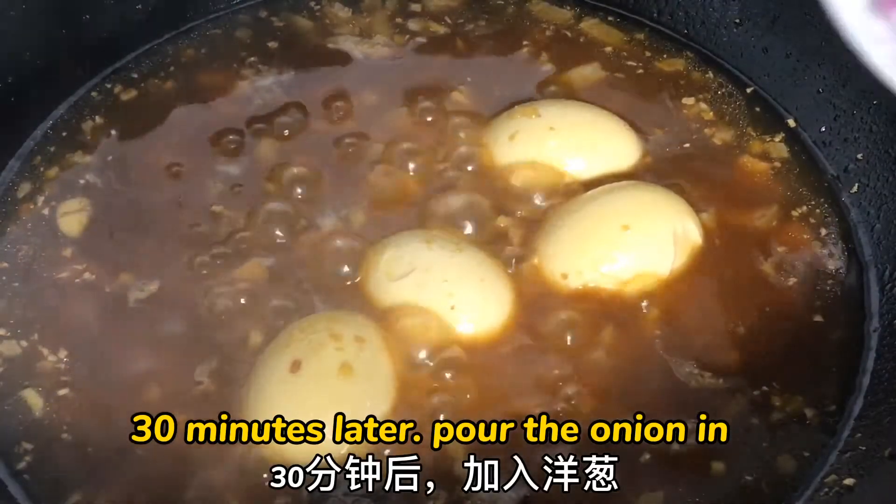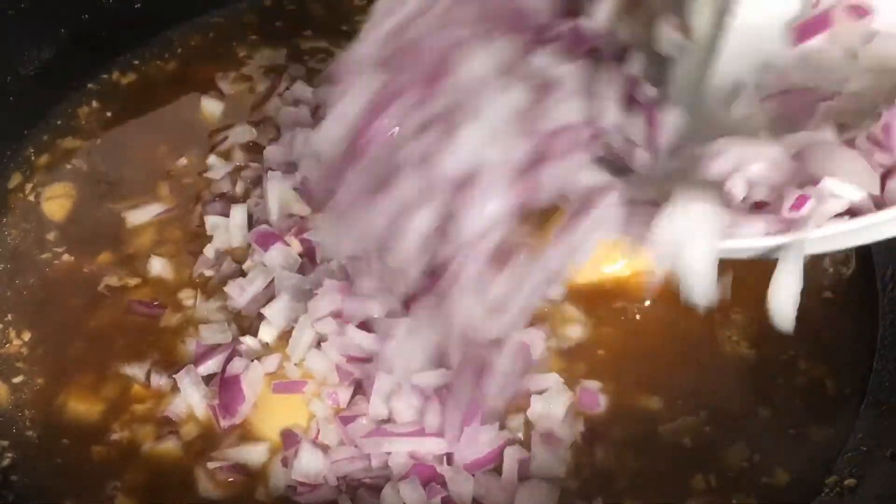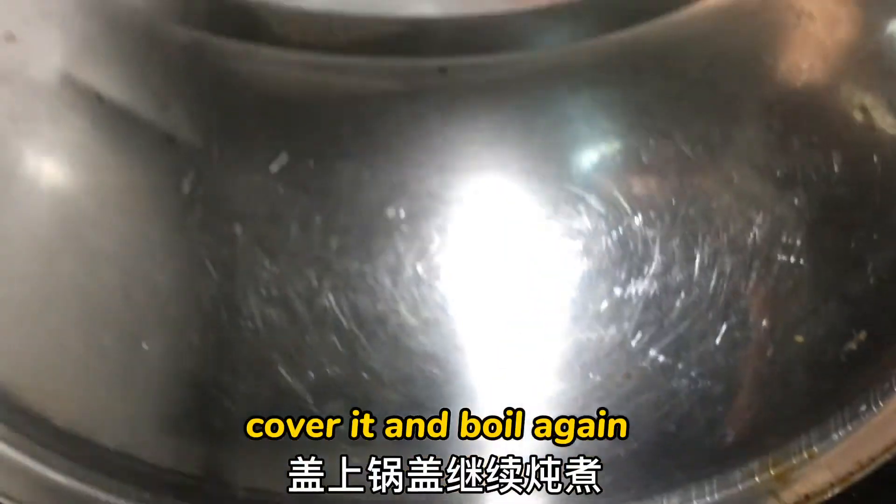30 minutes later, pour the onion in, cover it, and boil it again.